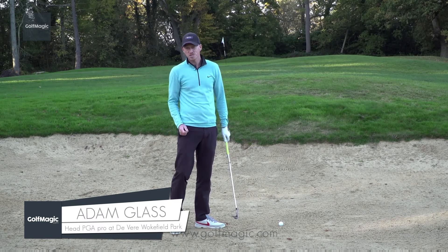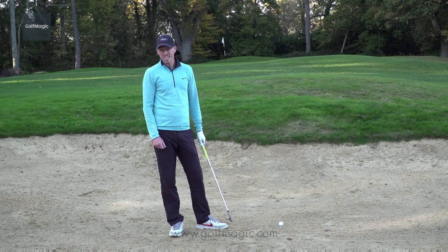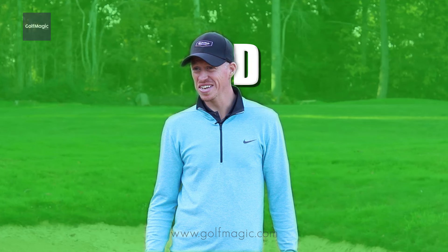Hi, my name's Adam Glass, head professional here at Wokefield Park. I've been working with the guys at Golf Magic and we've been talking about the 50-yard bunker shot, or should I say the dreaded 50-yard bunker shot.